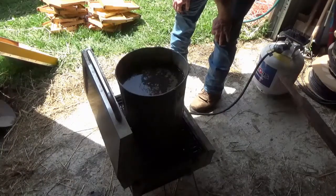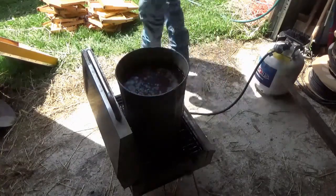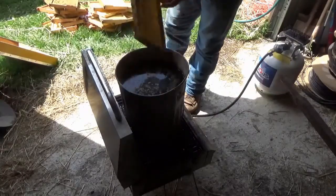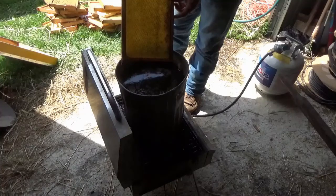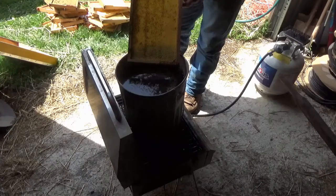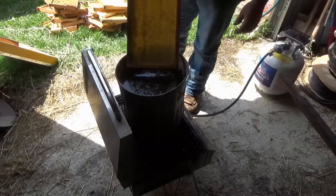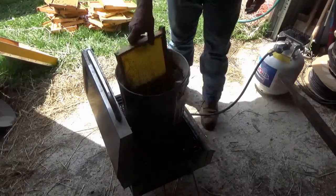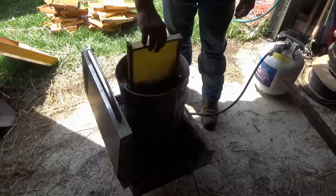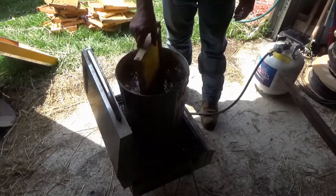Each frame had honeycomb left in it from the prior residents, and I guess bees aren't really fond of that. So what I'm going to do is dunk these, squish them around a little bit to melt off everything still attached to the frames, and I have a wire brush that I'll lightly use to clean the frames.